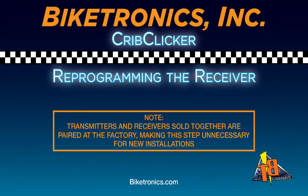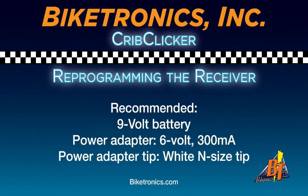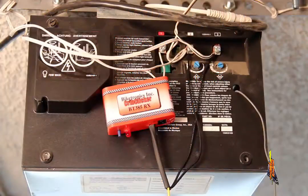Reprogramming the receiver. Transmitters and receivers sold together are paired at the factory, so this step should not be necessary for brand new installations. However, if you feel the need to, you can double check your Crib Clicker pairing by using a 9-volt battery and a power adapter. You can also do this without the power adapter by installing the receiver on the garage door opener.